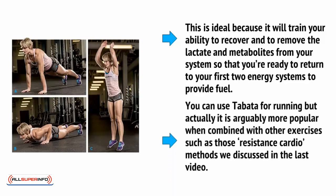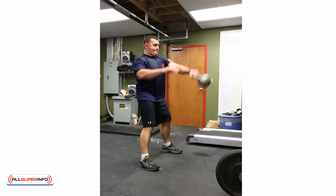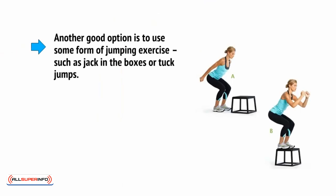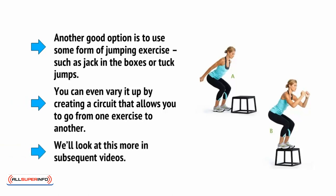You can use Tabata for running, but actually it's arguably more popular when combined with other exercises, such as those resistance cardio methods we discussed in the last video. Grab a 30kg kettlebell and perform Tabata using that, and you'll be completely exhausted by the end and should be able to feel your heart racing in your chest. Another good option is to use some form of jumping exercise, such as jack-in-the-boxes or tuck jumps. You can even vary it up by creating a circuit that allows you to go from one exercise to another.